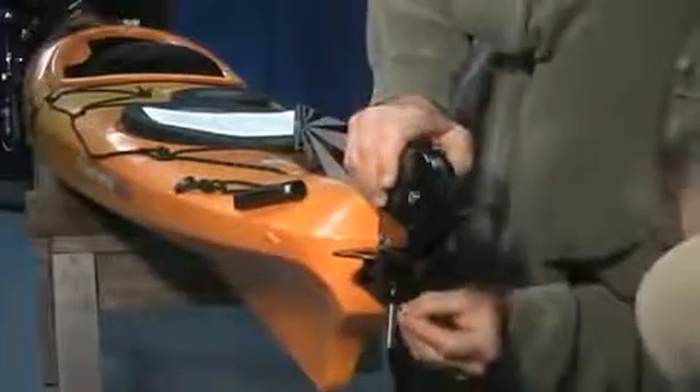Now we'll install the rudder. Remove the split ring on the rudder post and insert into the bracket. Replace the split ring on the upper hole in the rudder post.